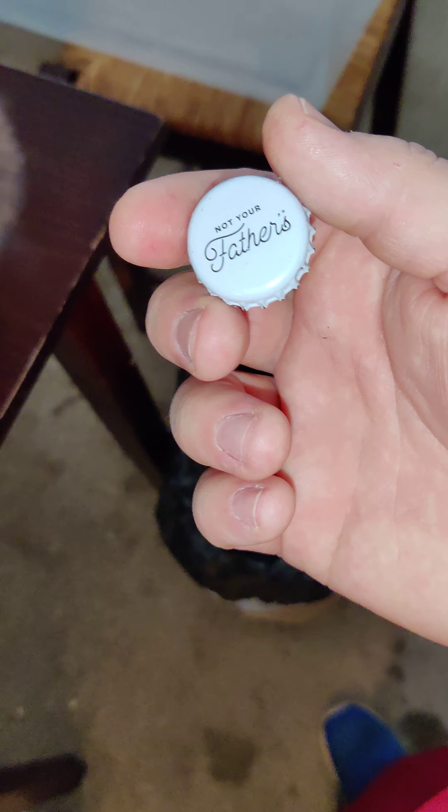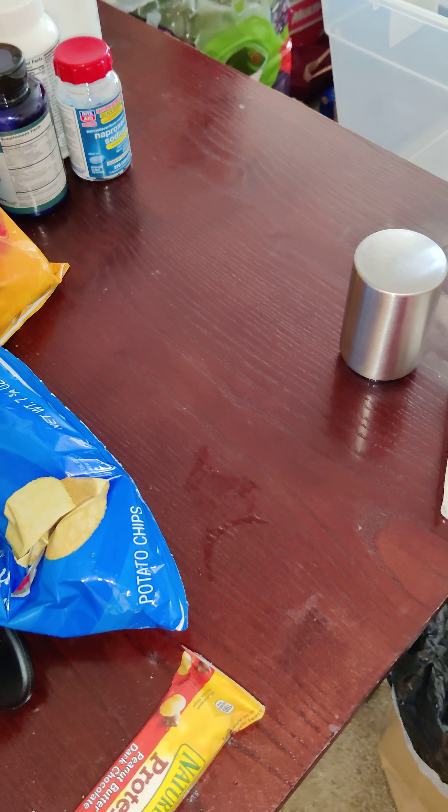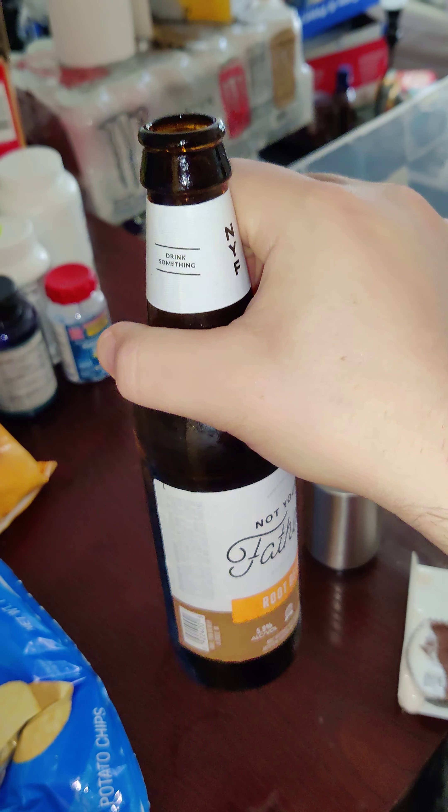But yeah, that's how it works. So now you have yourself a nice, yummy, cold beverage. Let me tell you, that's tasty.